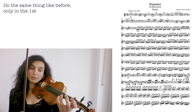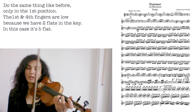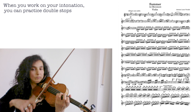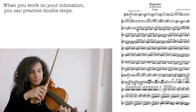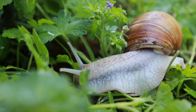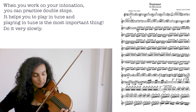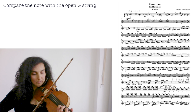Both fingers — first finger and the fourth finger — are low, because we have two flats in the key; in this case it's B flat. When you practice intonation, you could actually practice double stops here — it helps you to play in tune. And playing in tune is the most important thing, I would say. Do it really slowly. If you feel insecure, you can compare to the open G string. Here, it's really important to practice slowly — we're not in a hurry.